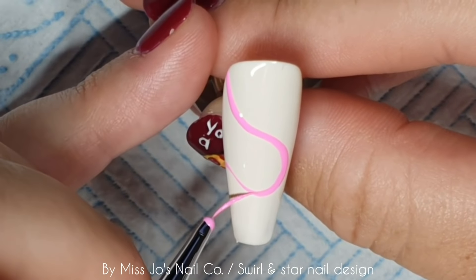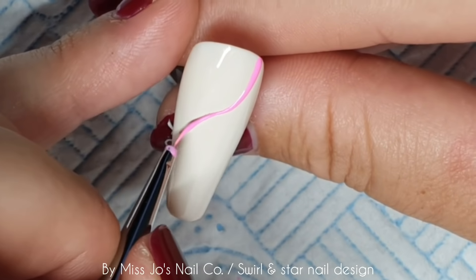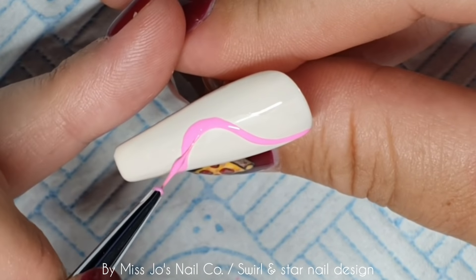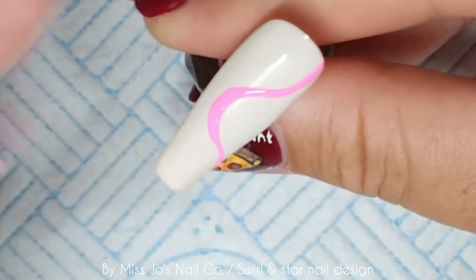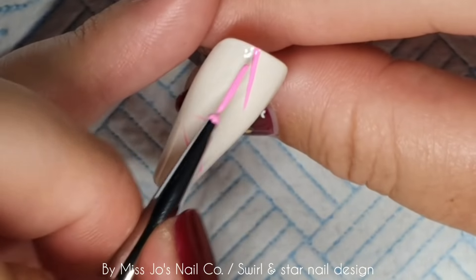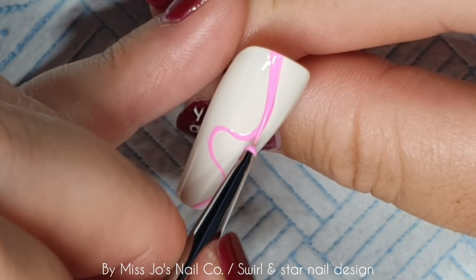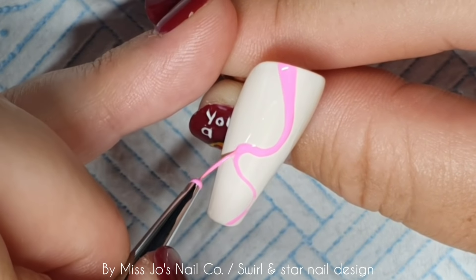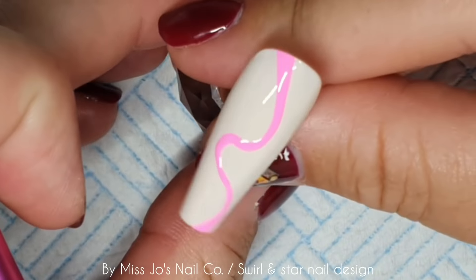I've decided to do it a bit differently to swirl nails I've seen, where they have two or three colors all kind of the same thickness. I decided to make some a bit thicker in areas. When it comes to deciding where to put the swirl or what shape to do, I'm just not thinking about it. I did think about it at first but then I realized the first two I did came out pretty much the same.